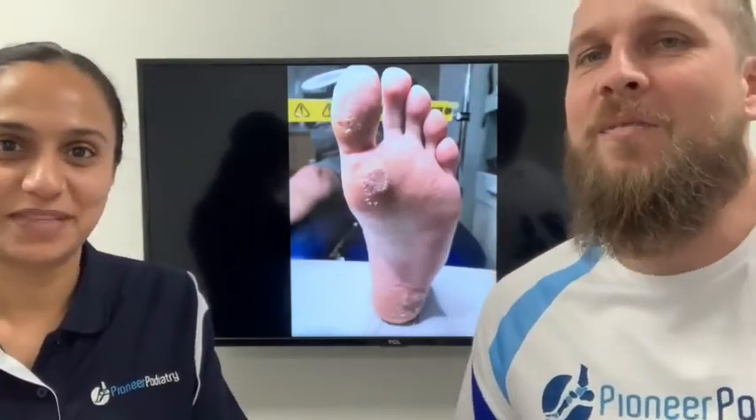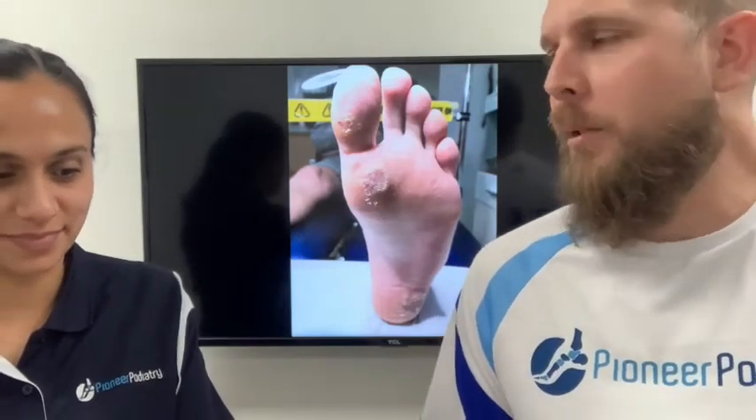Hi, I'm Phil. Hi, I'm Bindi. So today we're going to do another video and this video is all about plantar warts. So Bindi, what is a plantar wart?